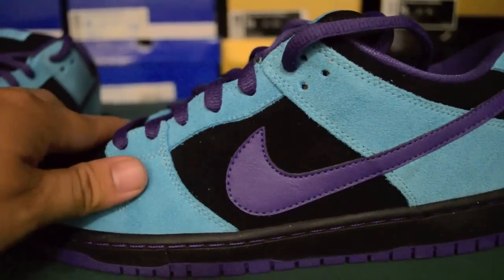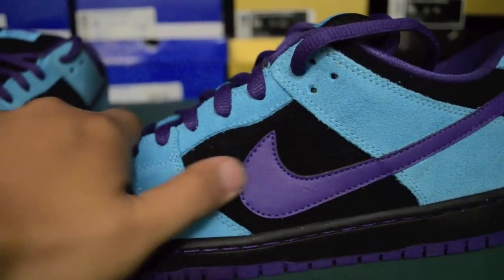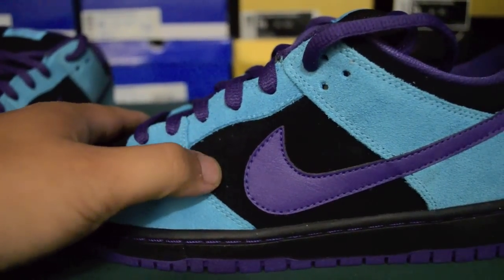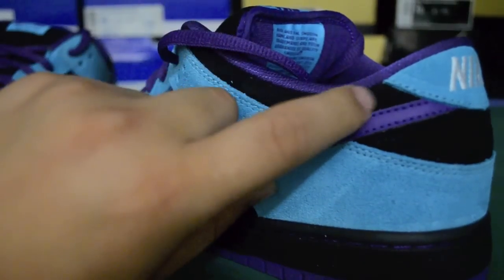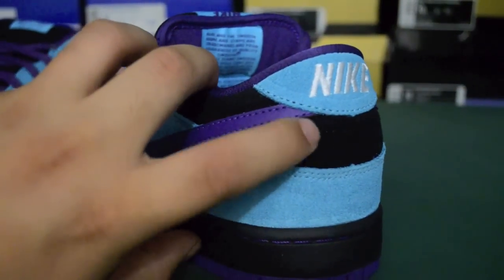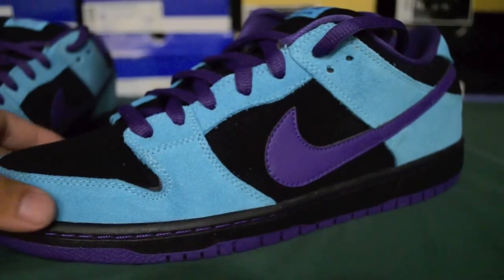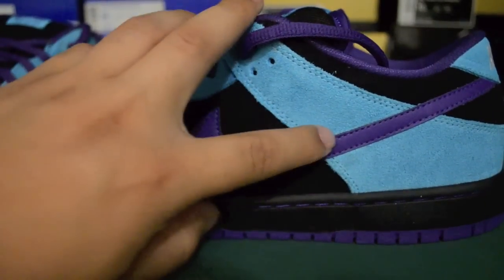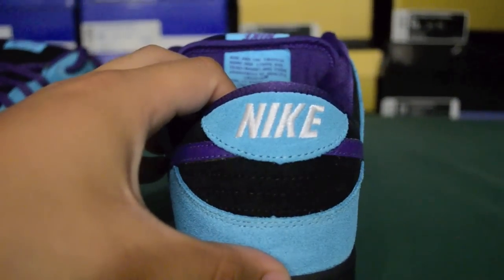We also have all suede upper except for the leather purple swoosh. The toe box is black suede. The mid panel is black suede as well, along the heel area and under the heel tab. We have Baltic Blue around the toe box, the eyelets, and the back panel area — also the heel tab with white Nike stitched in there.